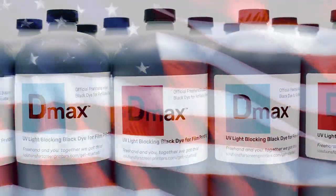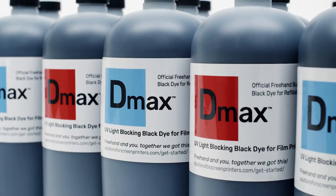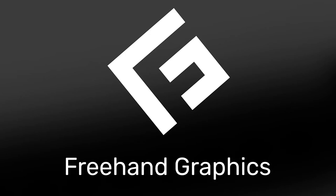DMAX ink for Canon and Epson printers is made right here in the US. No supply chain issues. Made for screen printers, by screen printers. DMAX exposes success.